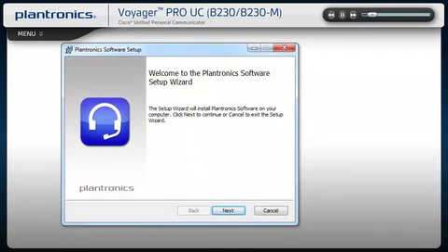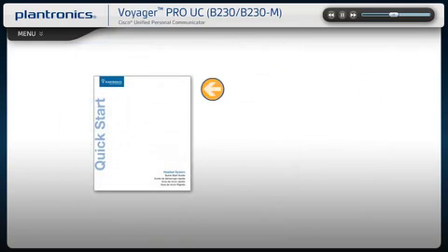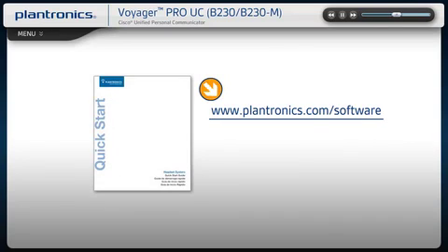Plantronics software allows your headset to work more seamlessly with your soft phone, providing controls including call, answer, end, mute, and some additional features. You should check with your IT staff before installing software on your computer.